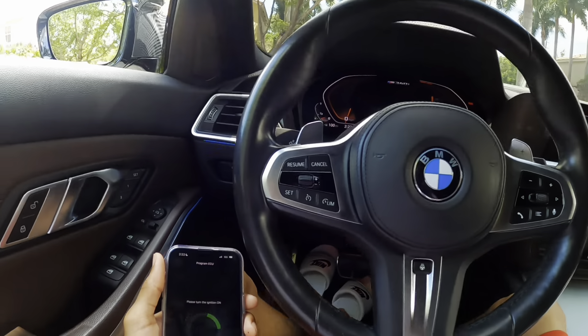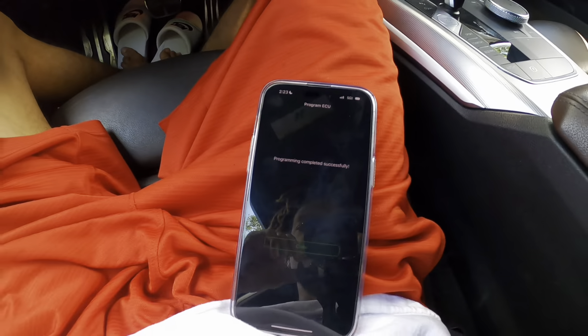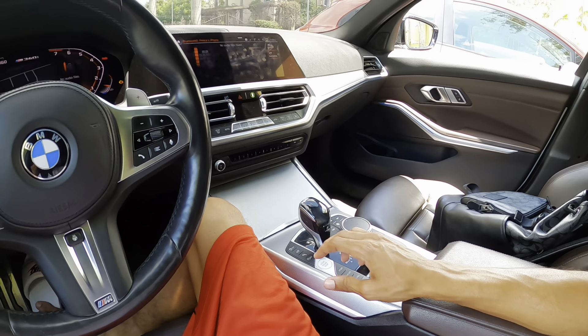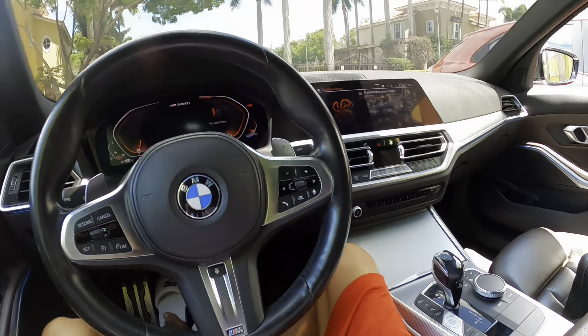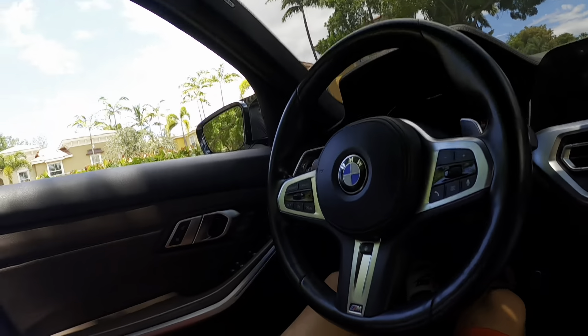Please turn ignition off. Okay. Turned off the ignition. Please turn ignition on. Okay. Programming completed successfully. Close. Now I think I turn it off again and wait like 10 seconds — that's what he said. One, two, three, four, five, six, seven, eight, nine — it's been 10 seconds. Now we just start the car.